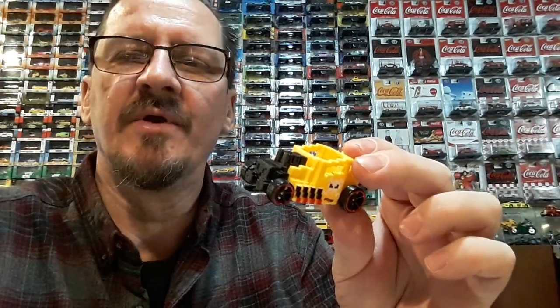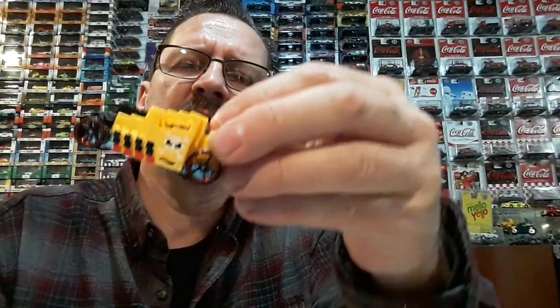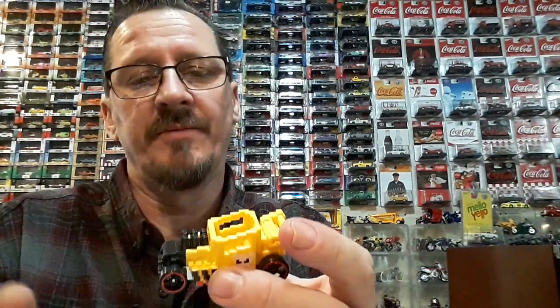I didn't think about that when I was there and there were like three of them, but I just grabbed one. Anyway, I'm going to grab another one and keep it just like it is. And if my grandson doesn't want this one after I swap it, I'll keep it too with the orange wheels on it.